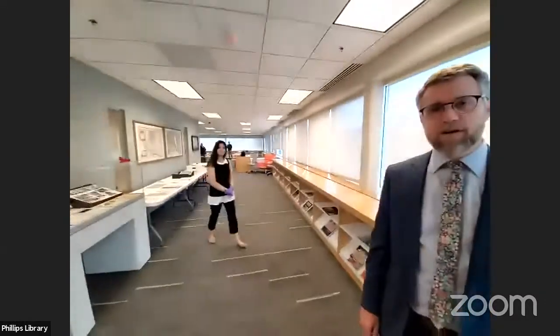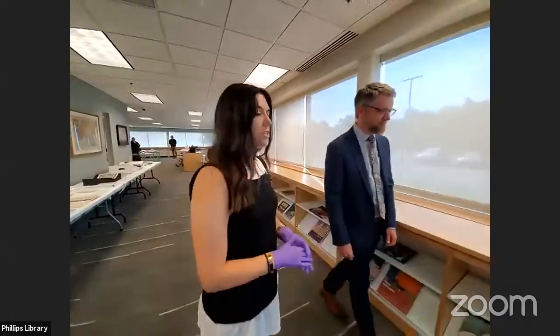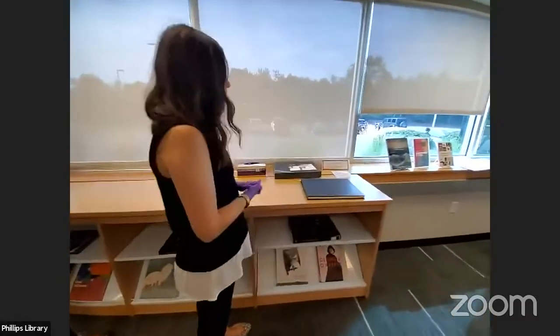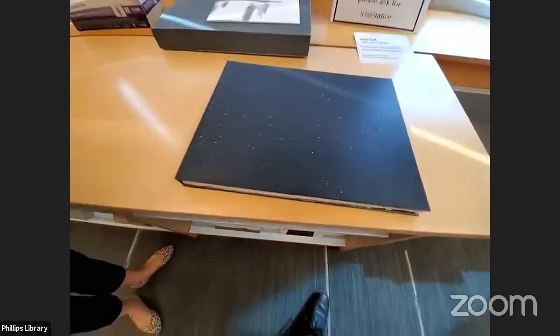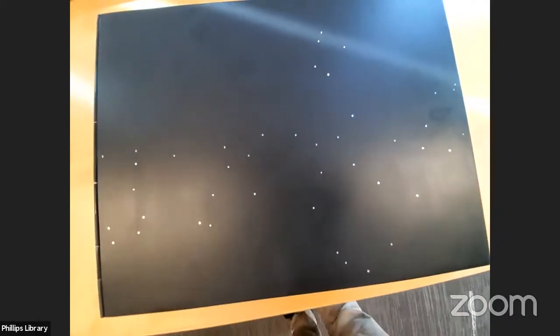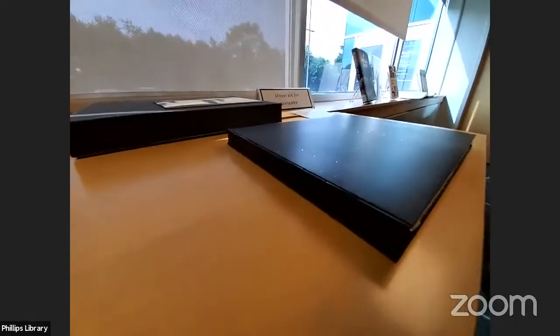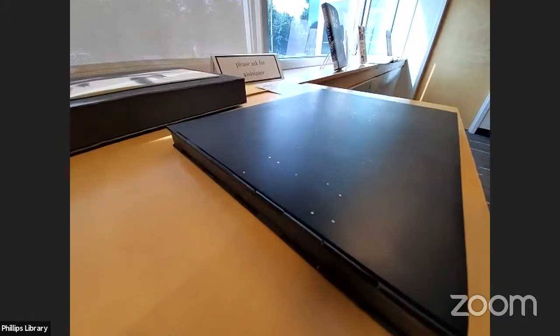I'd like to introduce Sarah Bellotta, our Assistant Cataloging and Systems Librarian, who will talk to us about this artist book. This is an artist book by an Indian artist named Ranjani Shattar. The book is entitled Varsha, and it's about the phases of India's monsoon season. I'd first like to show you the cover of this book because it's really unique. This book is made of a hardened zinc alloy. It was handmade in India using a very old process, and if you look at the edges of the book, it's bound with hinges.